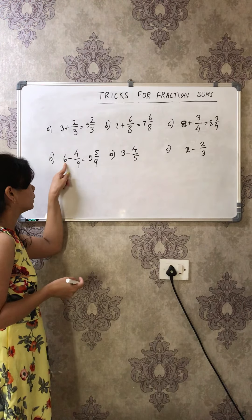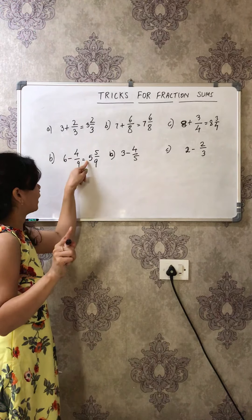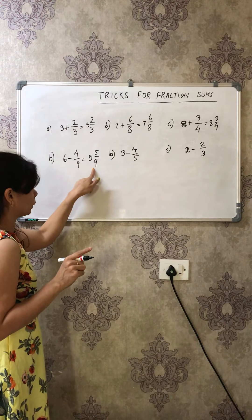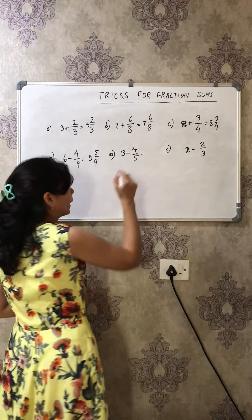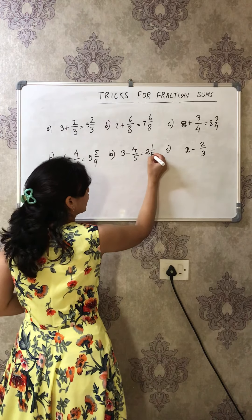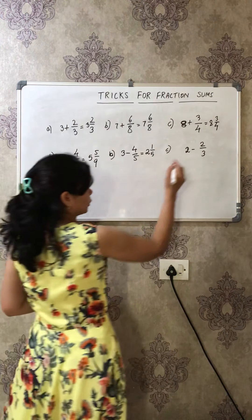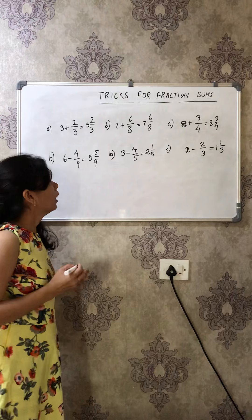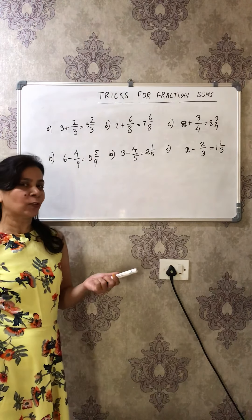If it is 6 minus 4/9, reduce the whole number by 1 to get 5, then the denominator minus numerator (9 minus 4 = 5) becomes your new numerator, and the denominator stays the same: 5 and 5/9. Try 3 minus 4/5: reduce 3 by 1 to get 2, and 5 minus 4 = 1, so the answer is 2 and 1/5. For 2 minus 2/3: reduce 2 by 1 to get 1, and 3 minus 2 = 1, so the answer is 1 and 1/3.